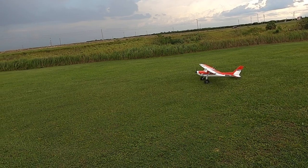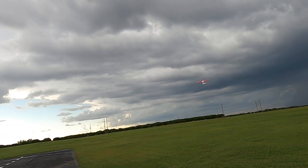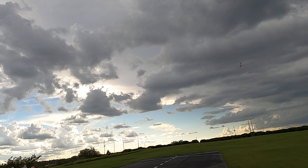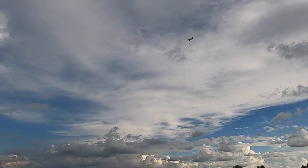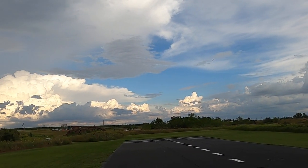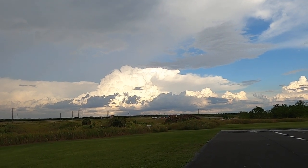If she had clear windows, I could say she's a lot more scale. But that's the only problem with this plane, and the not having clear windows is a nitpick - that's a structural thing.